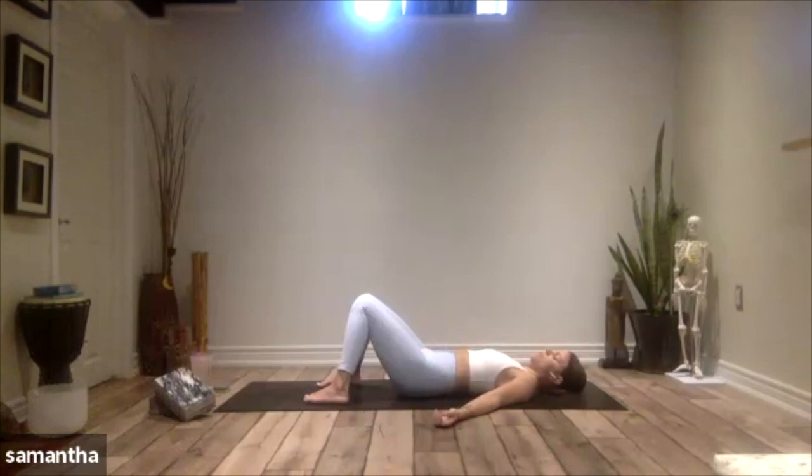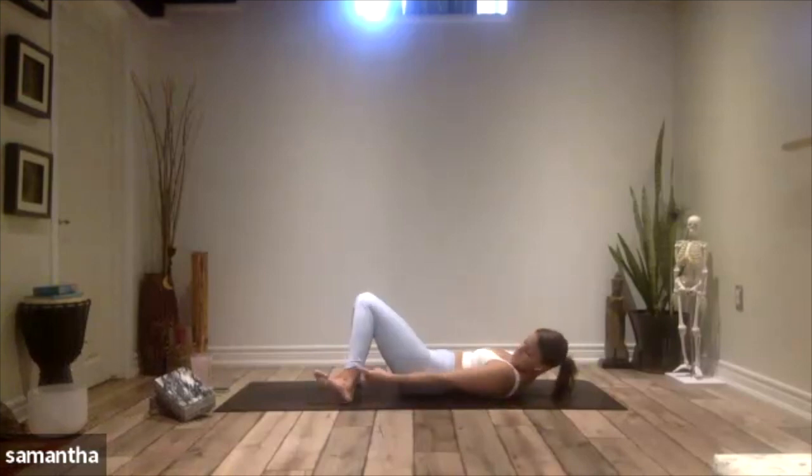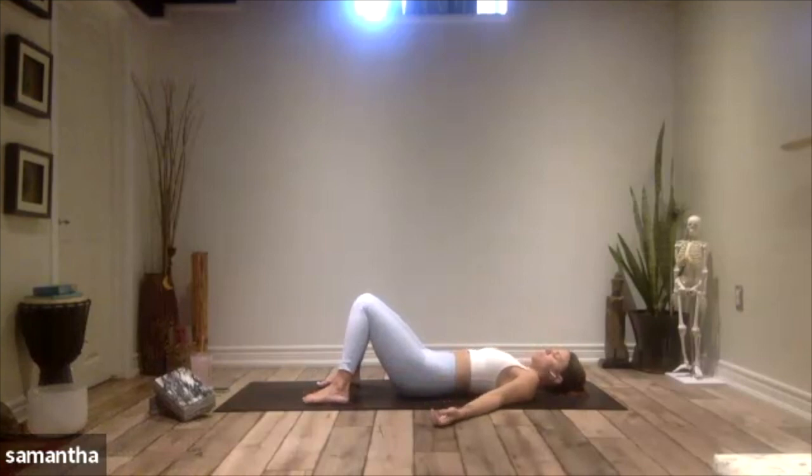Over the course of the next few moments, find three deep breaths in and out of the nose. Each exhale is just taking you a little bit further into the support beneath you. From this space, I want you to call on three things that you love about yourself. What are three things you love about yourself?